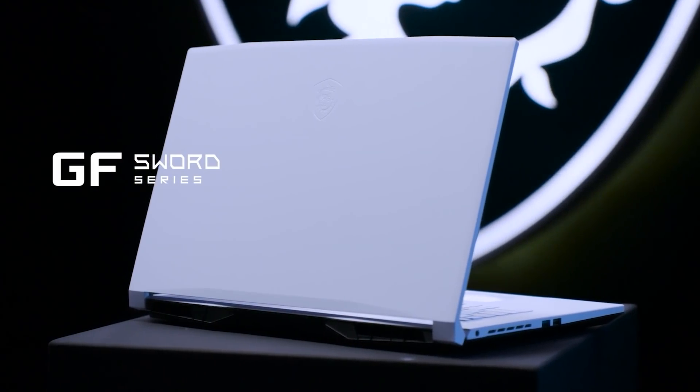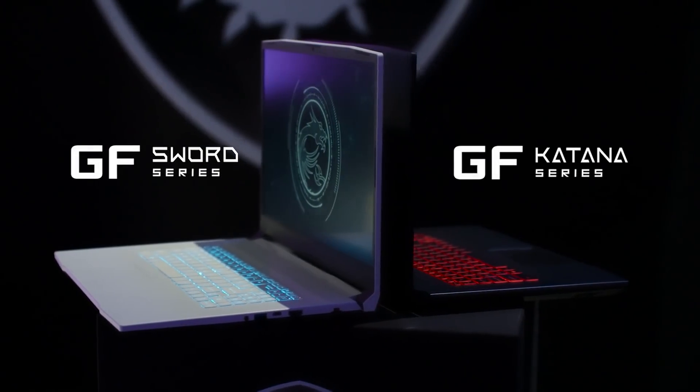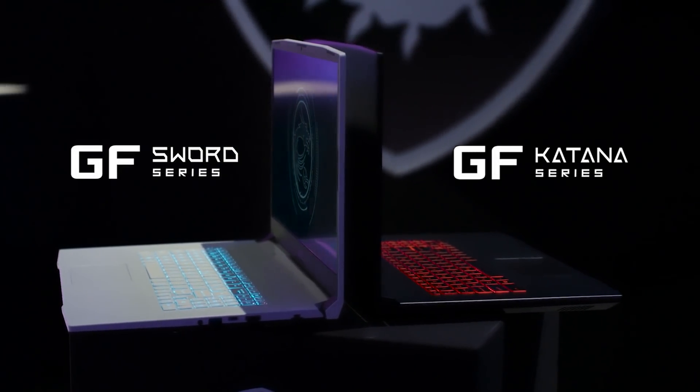We also created MSI software in a brand new clear white color, and with a well-calibrated, tasteful blue backlight keyboard, allowing gamers to choose according to their own style.